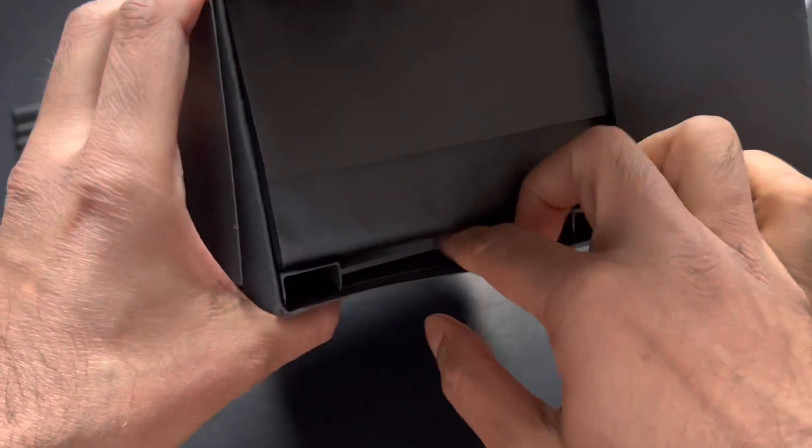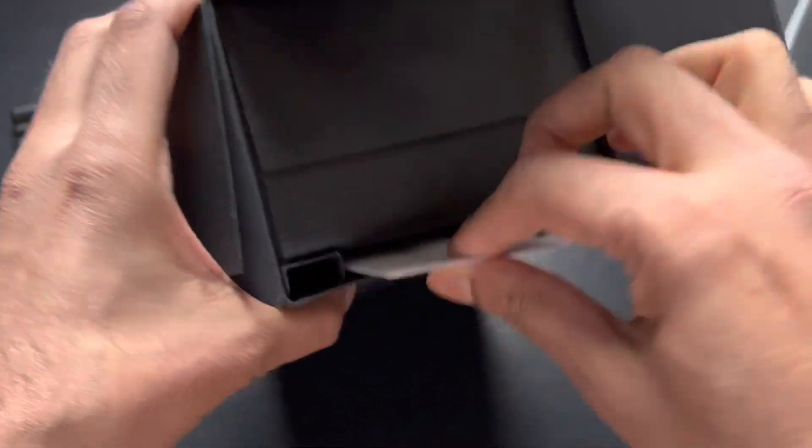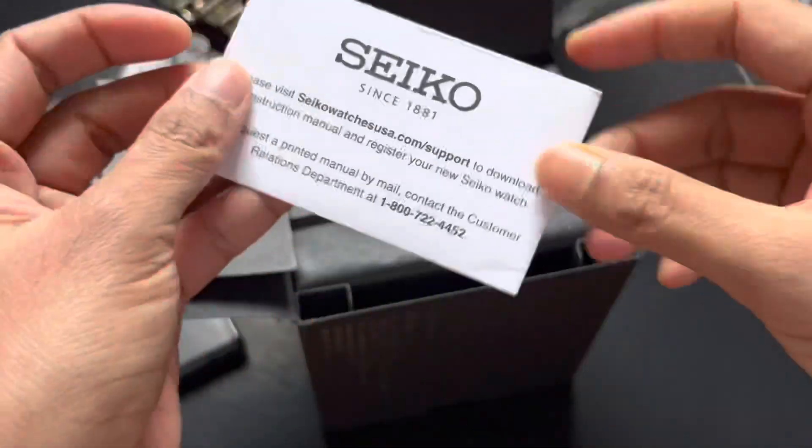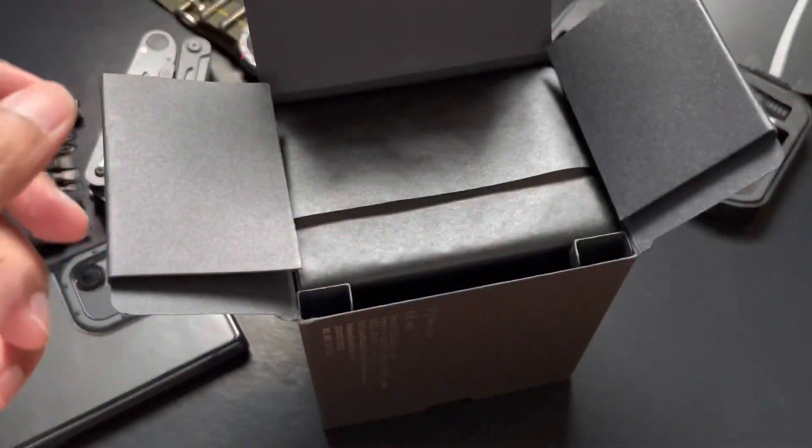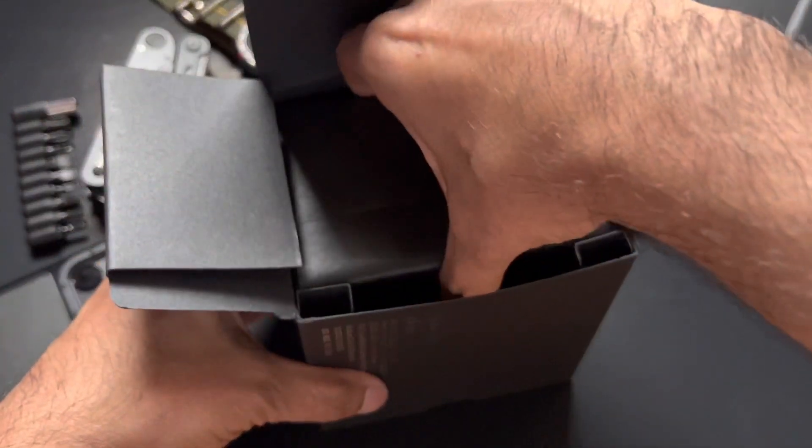Let's open the box and see what we have here. I think we have a warranty card over here, so it's an authentic watch from Seiko and you get a warranty card.